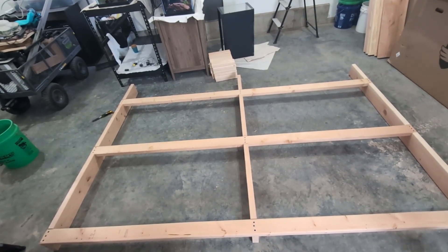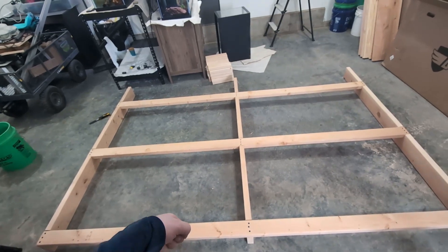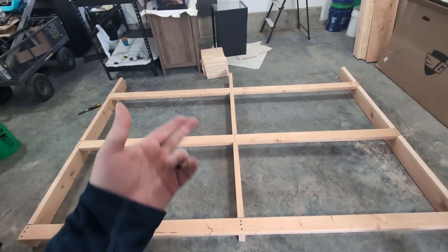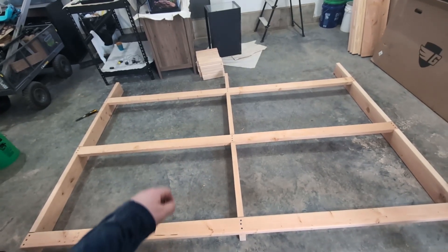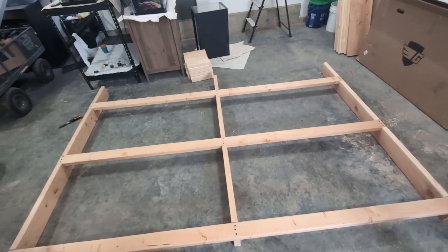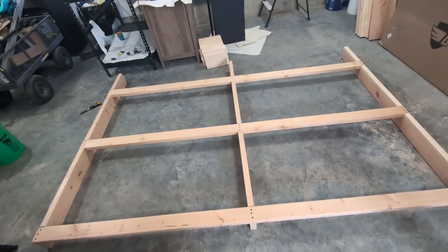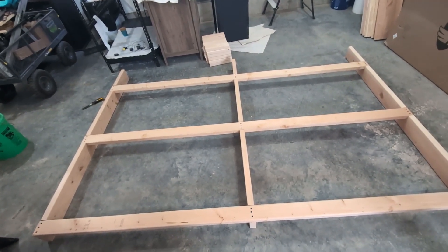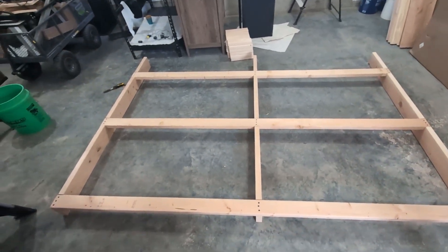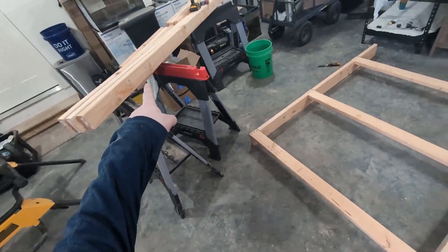We are going to be putting foam on the bottom of all the tanks so I can't puncture the glass, and we're giving ourselves about another three inches of working room behind the supports and horizontals. Let's flip this up, put it up on the wall, and then put the other side together.